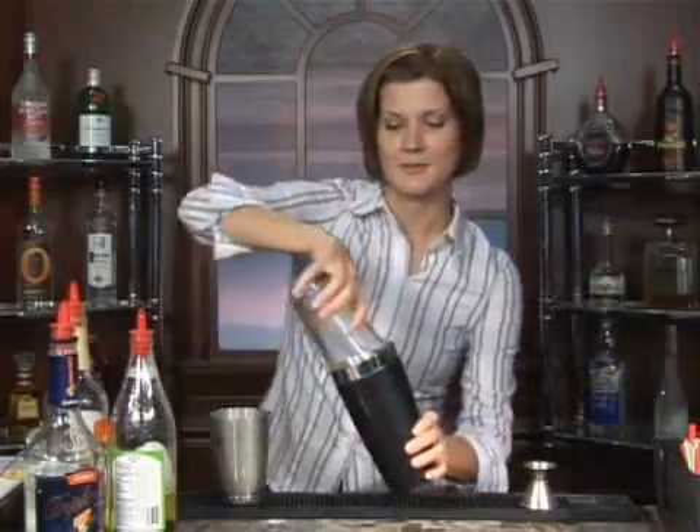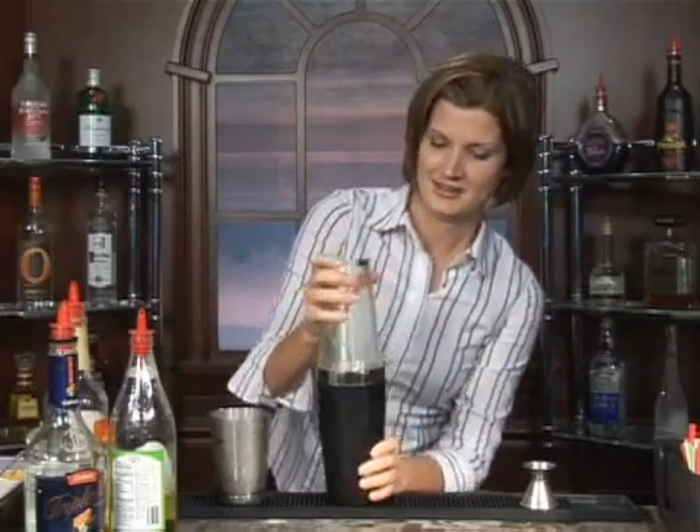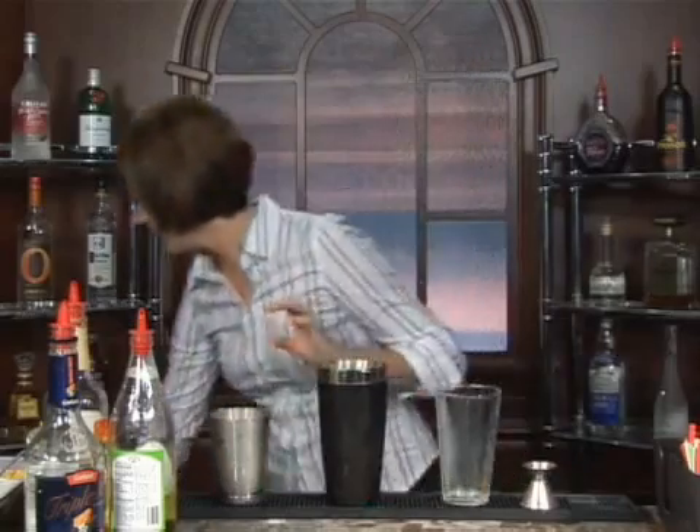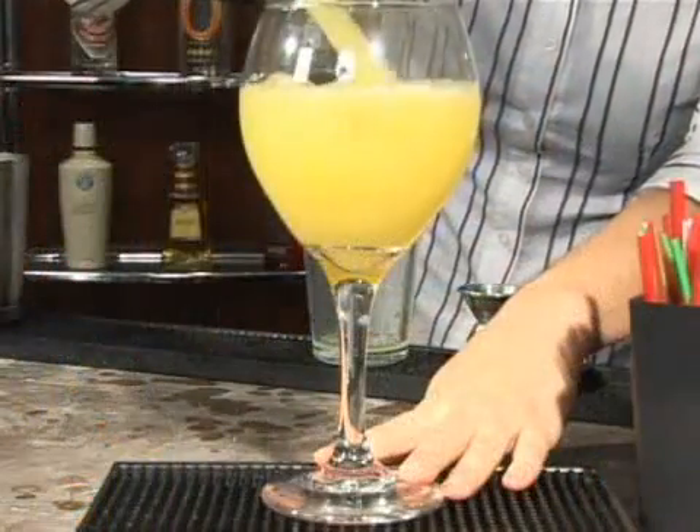Go ahead and shake that up. And I'm serving this in a large wine glass, just like so.